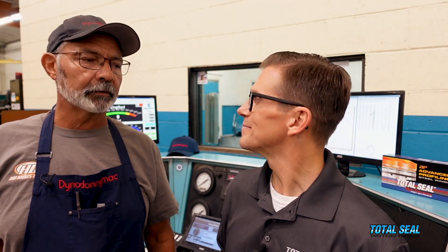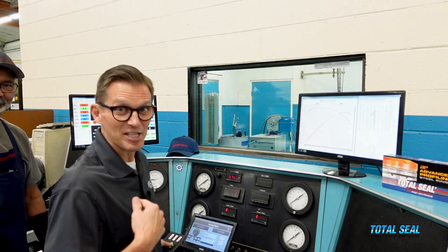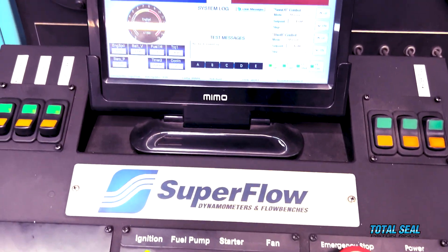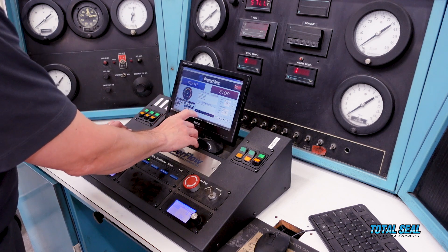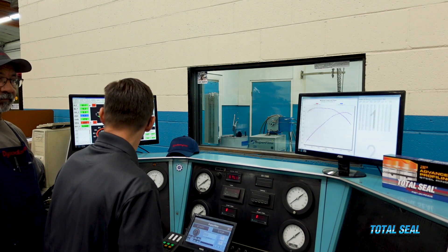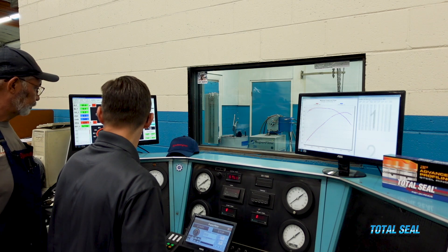We take an oil sample so we can see what's going on. Now for the real testing. We've got the blow-by meter hooked up so we can see what's happening in real time. We've got the baseline from before, so we'll see what it does. We're going to bring it up to about 3,000 RPM, let the oil and water temperature get up, and then we'll see what we have.